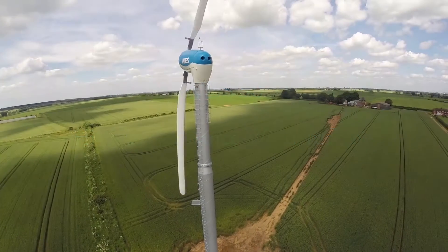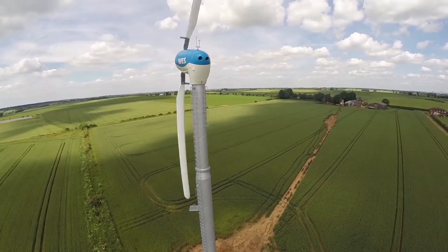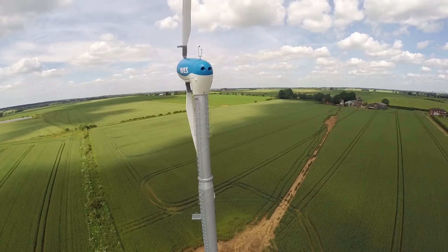Hello and welcome to Wind Energy Solutions. Today we would like to showcase our WES-50 wind turbine.